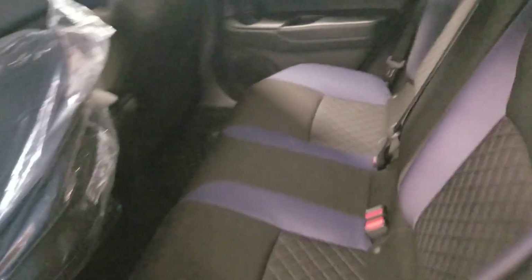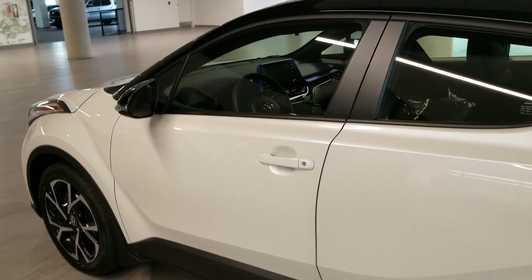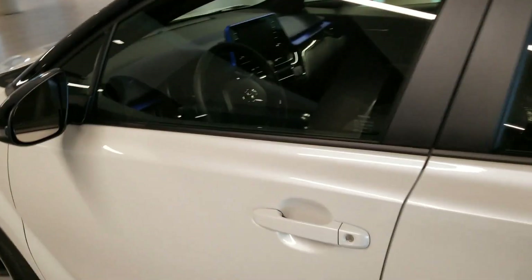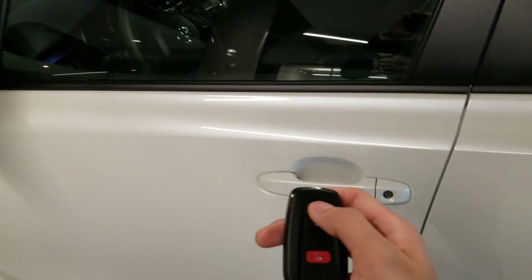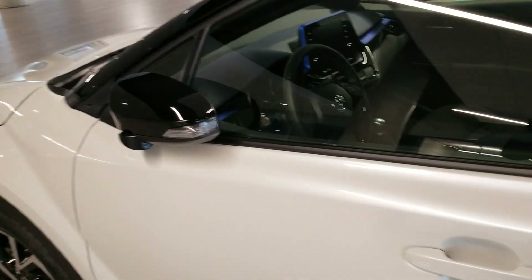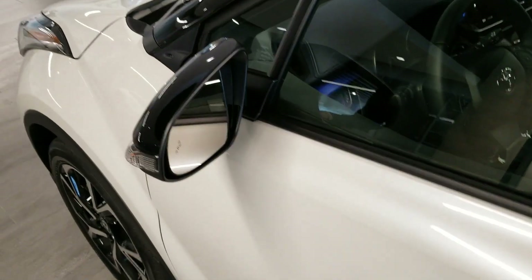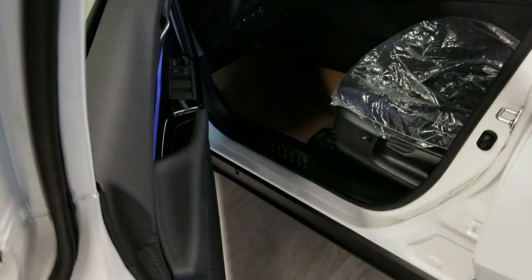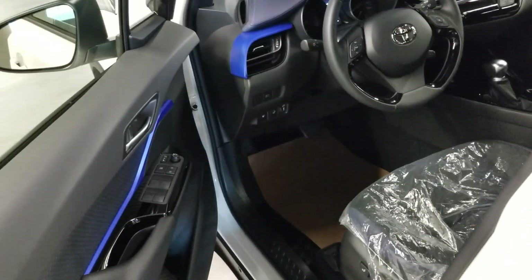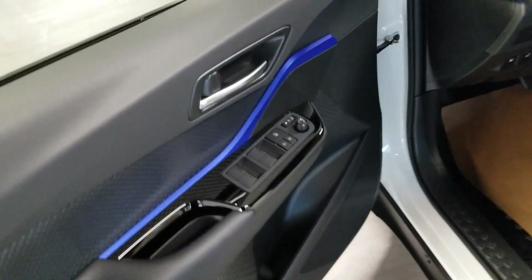That's pretty much it for the rear passenger side. Now let's talk about the driver side. For the driver side you do get keyless entry — as you can see over there you do have auto-folding mirrors. As soon as you touch the back of the handle, it unlocks for you and the mirror comes out. Open the door and you'll have a really nice blue trim and you'll be greeted by this.